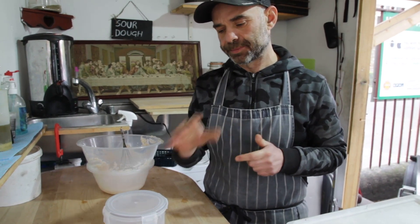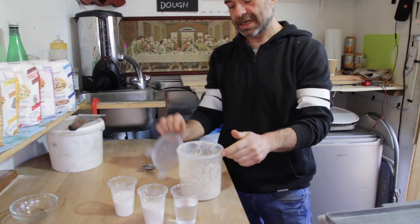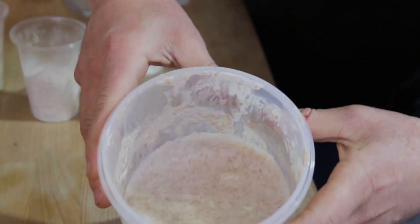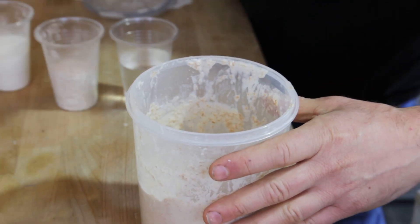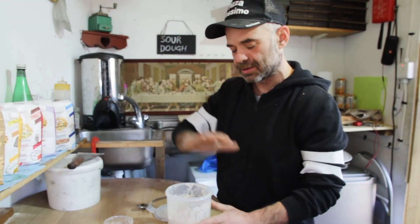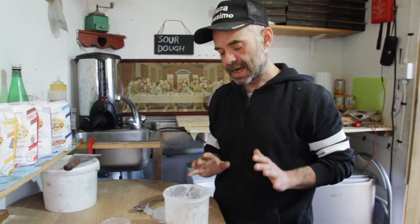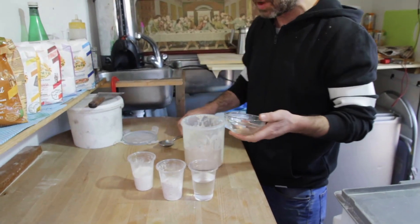After four days I checked my starter this morning — it starts bubbling, you can see things come alive. No worries if it doesn't bubble yet, just wait one more day and it will come out. If you see some water on the top surface, no problem — just mix with a spoon and it'll be fine. Now I'm gonna remove and discharge about a quarter of the starter.